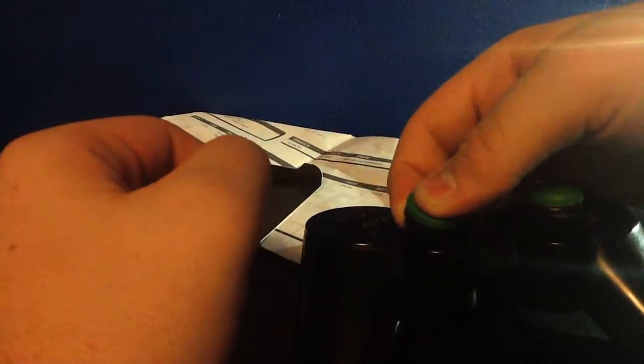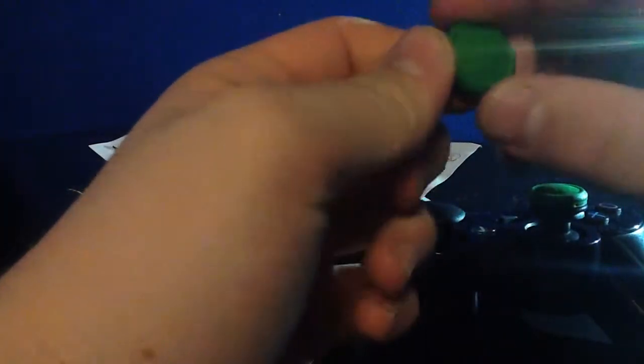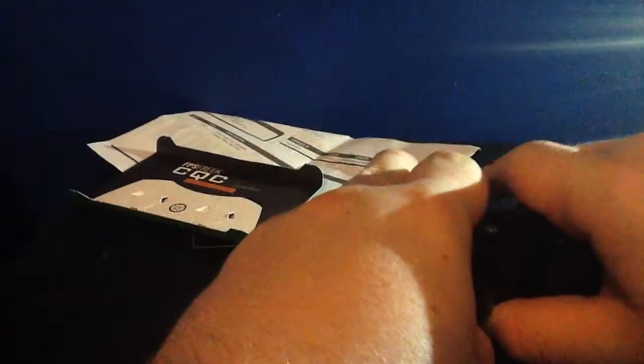There's a cat in here playing with my camera cord, and my phone just vibrated. Okay, I think I got it — now it's secure. So let's give it a little extra push down. There it goes.